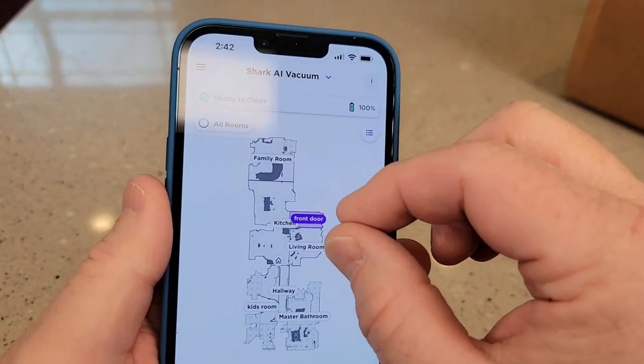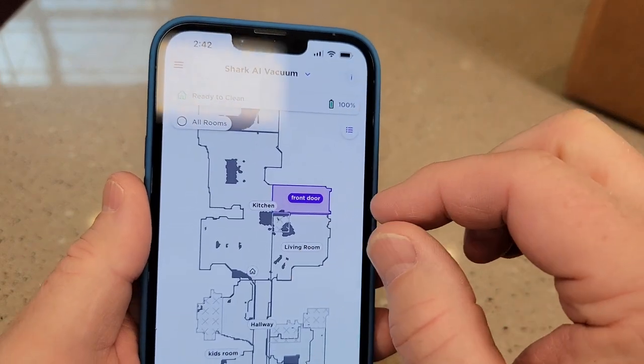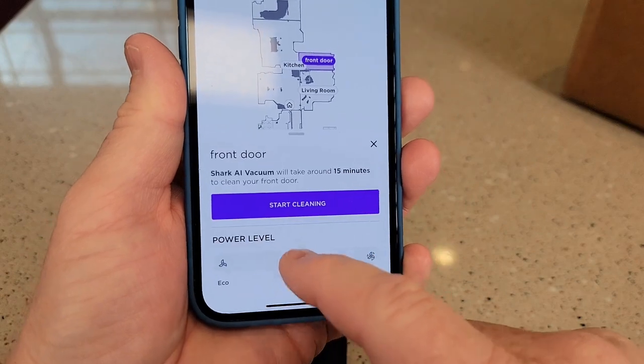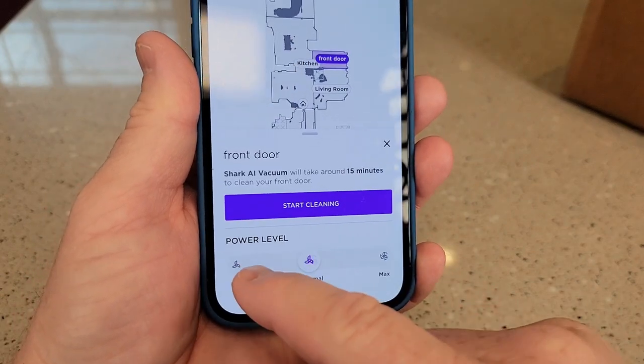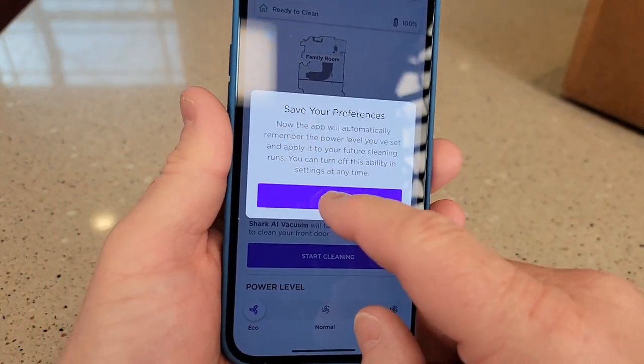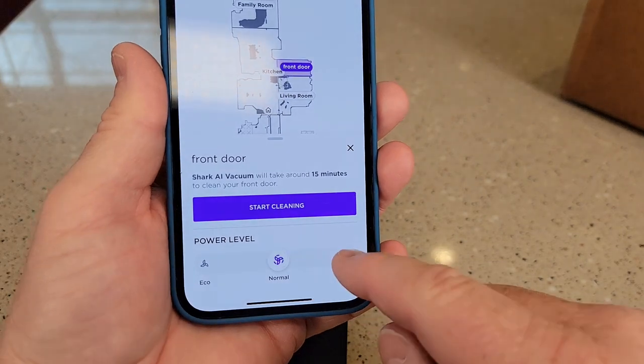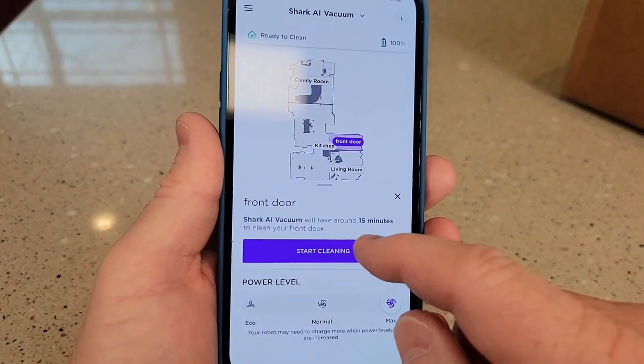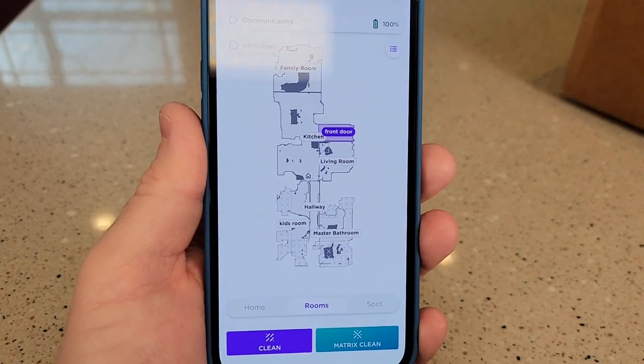Let's go have it clean some hardwood floors — we've got some hardwood or linoleum by the front door. I'm going to clean just around the front door. If I press the clean button, I have three levels of clean: eco, which saves the battery; normal; or max. Let's do max. It even tells you how long it thinks it'll take to clean. Let's hit start cleaning.